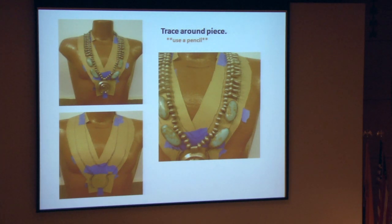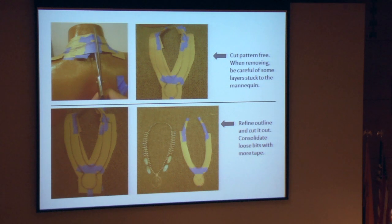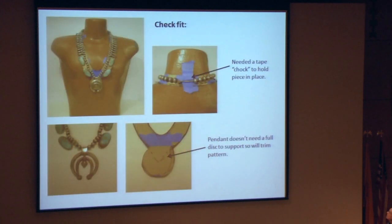Place the piece back on the mannequin form and trace around it — use a pencil, not a sharpie. Once you're done tracing, cut the pattern loose. When pulling it off your mannequin, there are usually lots of undercuts and tape, so you've got to peel it off carefully. Then refine your pattern, clean up the lines, and cut it out. You can check the fit once again, and make decisions before you transfer the pattern to your acrylic — in this case, I decided a bottom disc wasn't really going to be needed.